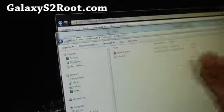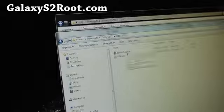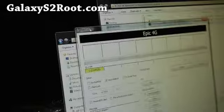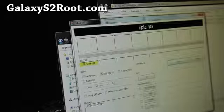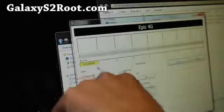If you download the Odin zip file and unzip it, you'll get two files — just run that file. When you get Odin open, you just need to choose PDA. Make sure you get a COM number with a yellow highlight. If you don't, you don't have drivers installed and you need to go download and install Samsung Kies.